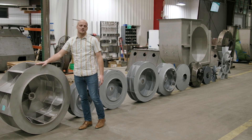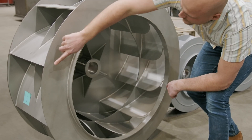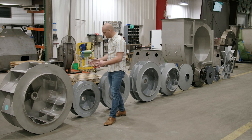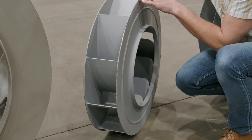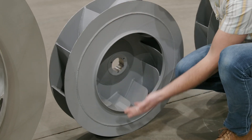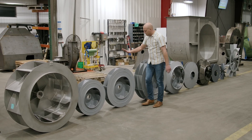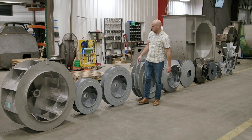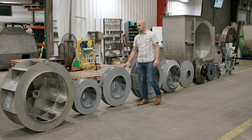Starting with the BCHS product — this is our backward curved, high volume product, and it can reach 81% static efficiency. Next is the BCMS product, also backward curved, which can also achieve 81% static efficiency. After that is the BCLS product, which can achieve 79% to 80% efficiency.